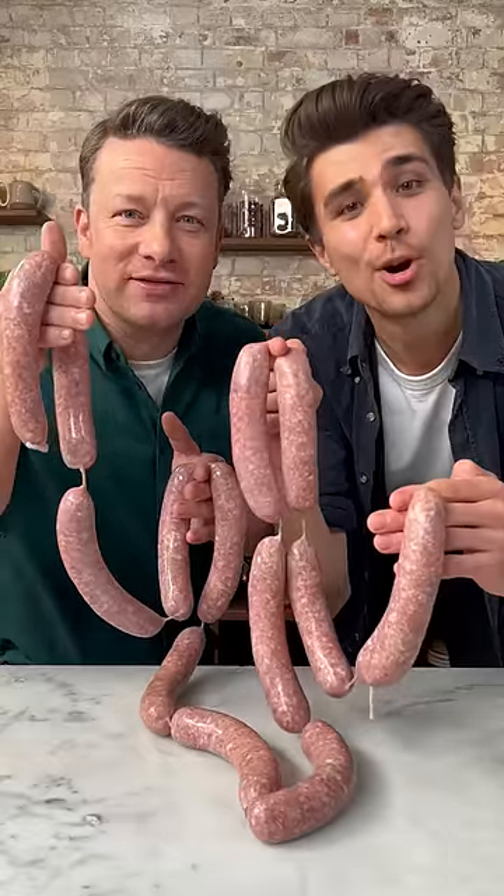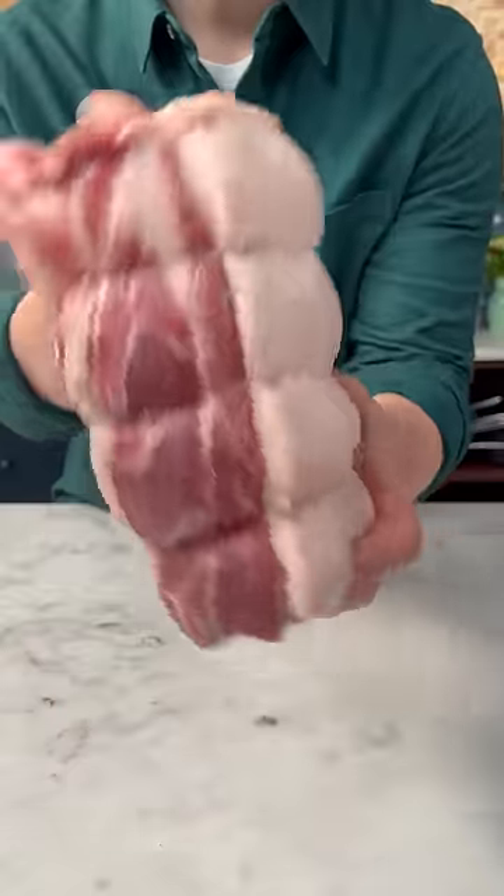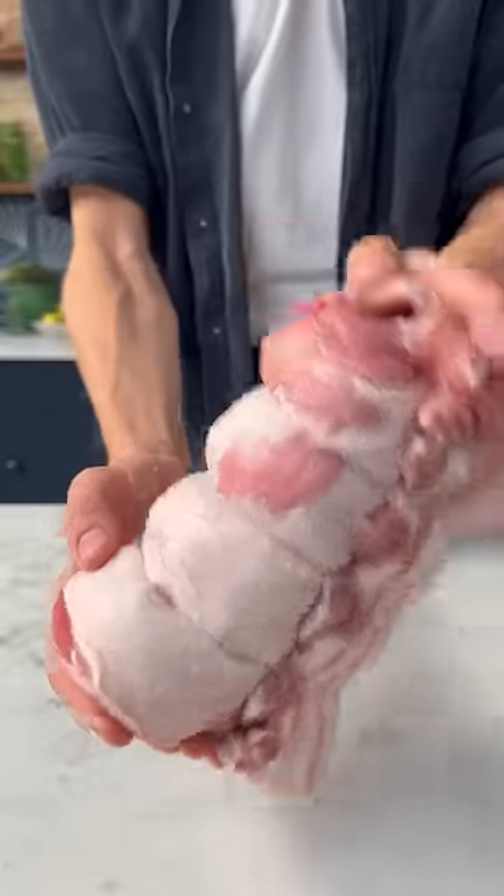Let's make German breakfast with Jamie Oliver. Here we have a beautiful shoulder of pork and a large pork belly.